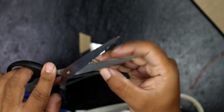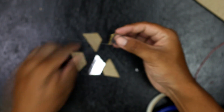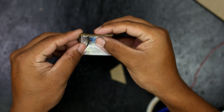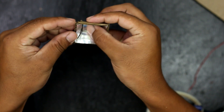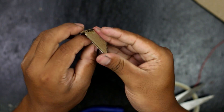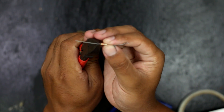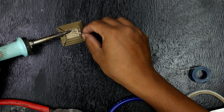Now cut a small hole at the panel to pass the wire with the LED bulb. You should not directly give an electric supply to a LED bulb — it is always necessary to use a resistor. Here I have attached a 330 ohm resistor.